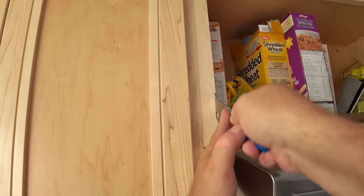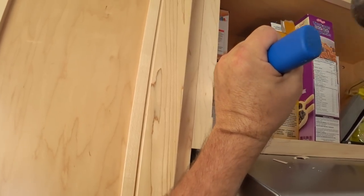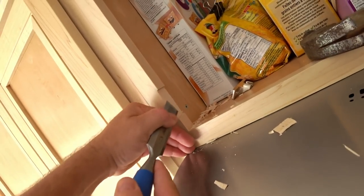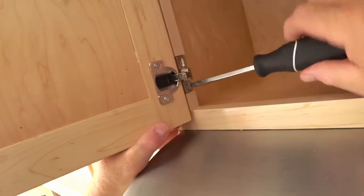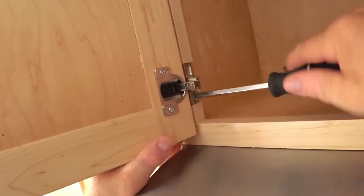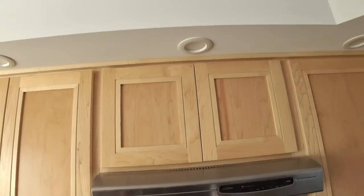This is an acceptable fix and it's something you have to be looking for in order to see it after the door goes on. It's a good example of how to deal with problems as they arise — craftsmanship is not just the quality of the work and how few mistakes you make, it's also how you deal with the mistakes when they happen. I've got one other thing to do with these doors and that's to install the handles, and I'll be covering that in an upcoming video.